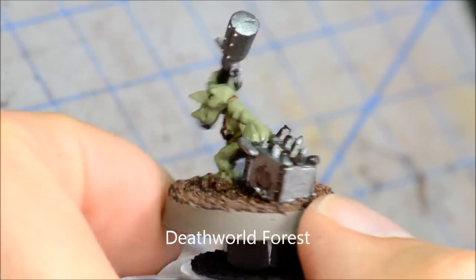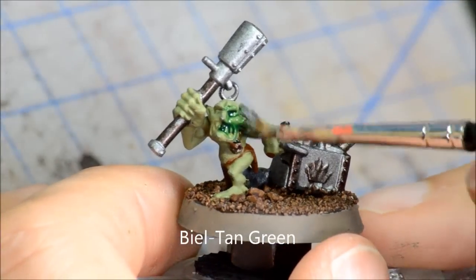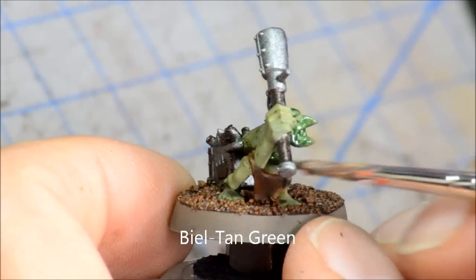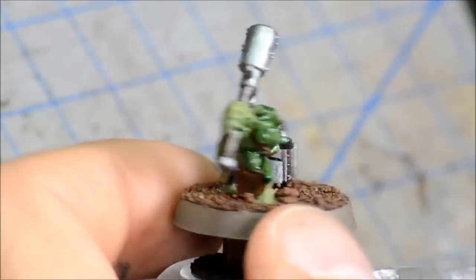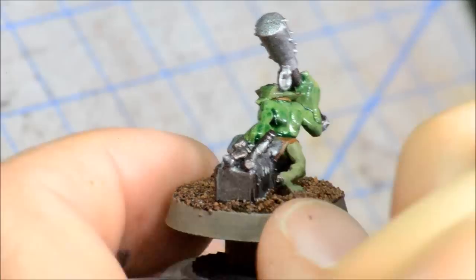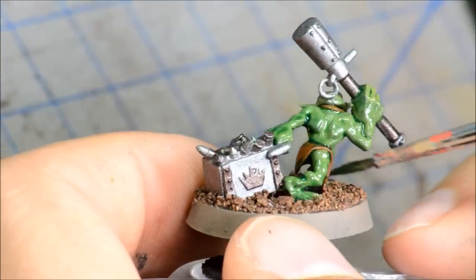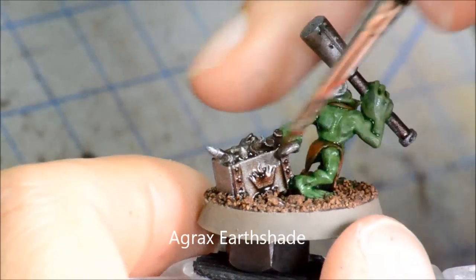Starting off with a Death World Forest base coat and doing some of the base coats there as well. Bale Tan Green is going to be my shade here, so getting a nice liberal coat of wash on there. You can just see how it flows into all the crevices and it's going to give nice shades for all those deeper areas.